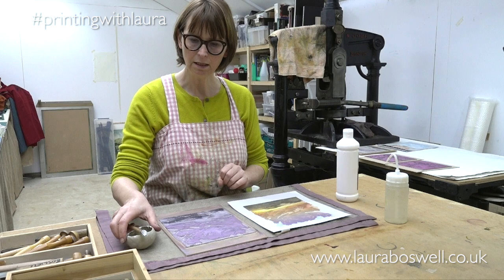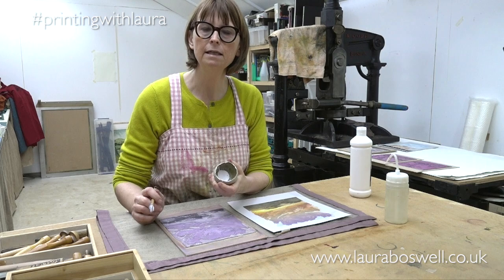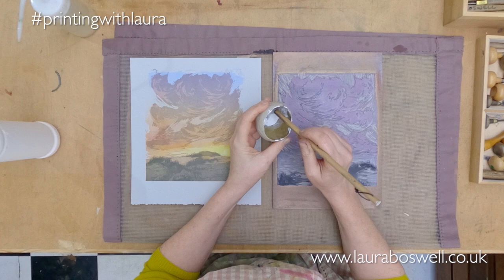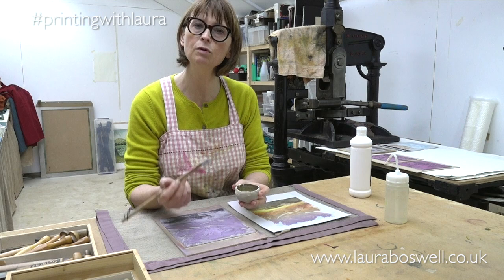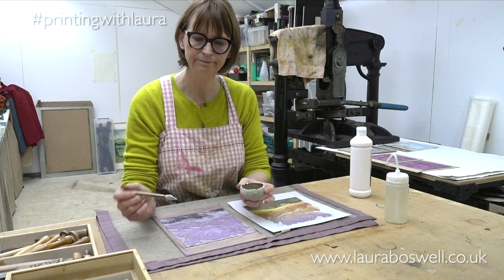So what I'm going to use is white poster paint. I've bought some very cheap children's poster paint and I've got a little pot here. I tend to put some in the bottom of the pot and prefer it when it's dried out because I can put a spot of water into it and use my brush to pick up a little bit of paint, because what I don't want is an overloaded brush.